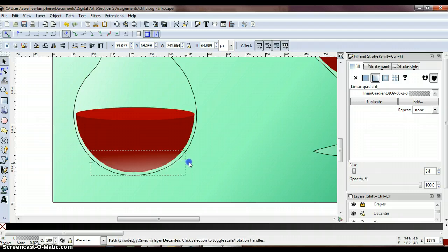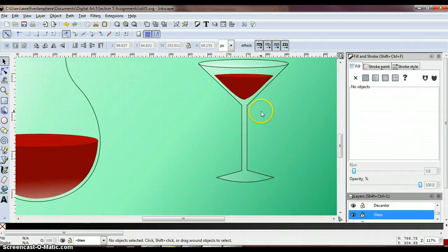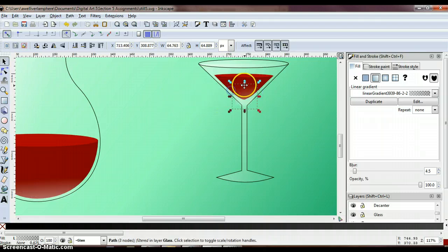Go just a little past the red on each side so it fills up the base of the decanter bowl. Now select your glass layer and apply the same gradient blur. Have your glass layer selected, mouse over your liquid, Ctrl-V, and then make adjustments to this gradient and apply it to your glass.